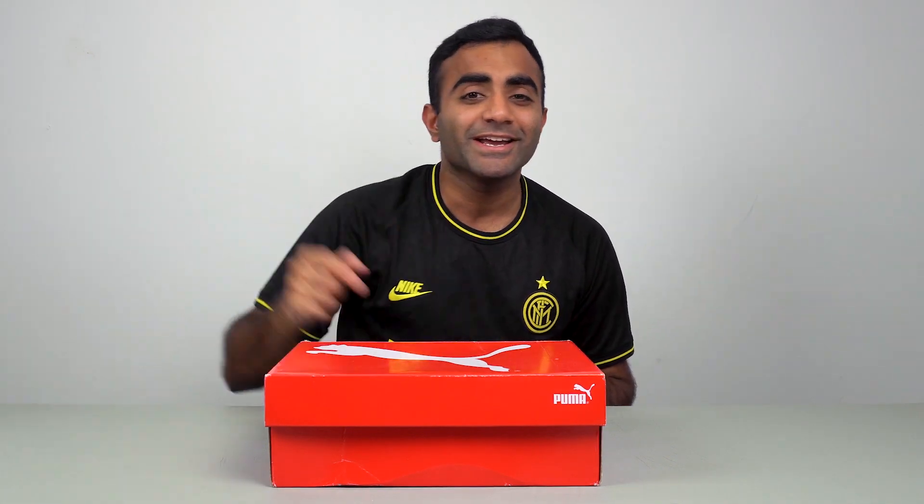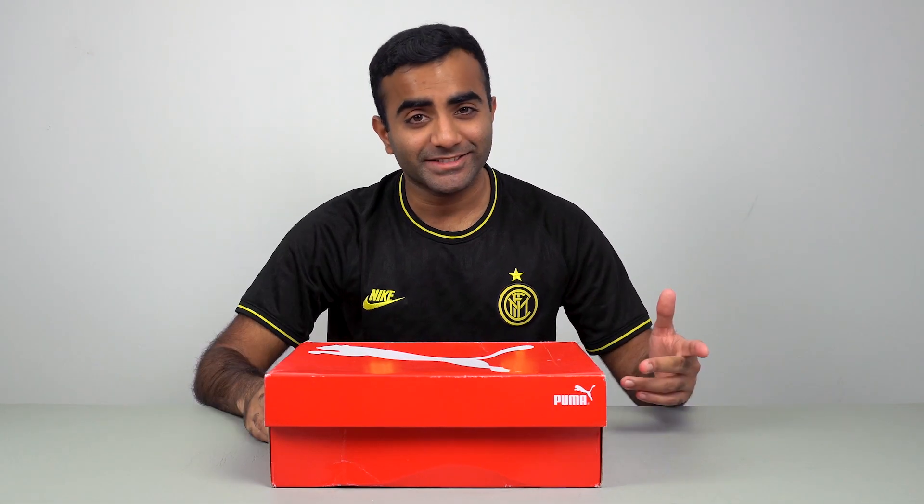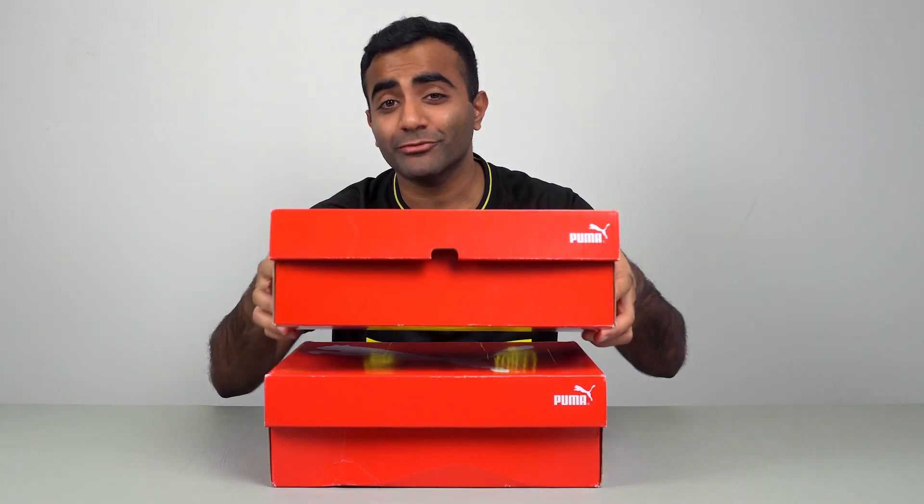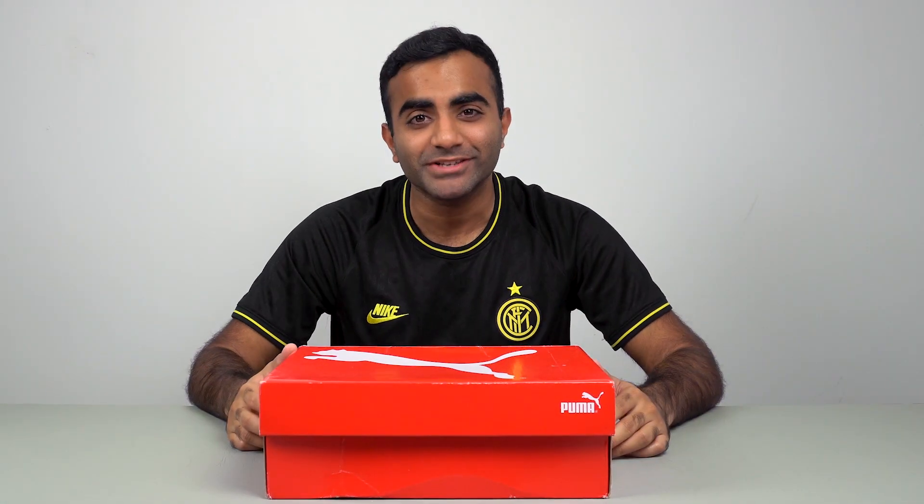If you're new here, we do football boot unboxings, football boot reviews, and football tutorials as well. So if you're interested in any of that content, make sure you subscribe and turn on notifications. We've got a pair of the Puma Future 1 5.1s, and if you want to win a pair for yourself, make sure you keep watching till the end of the video to find out how. If you guys are ready, let's get into the unboxing.